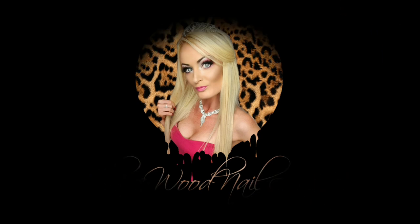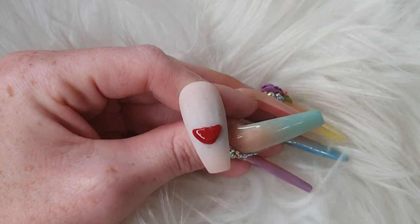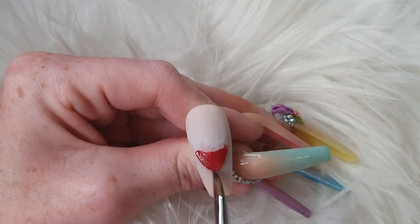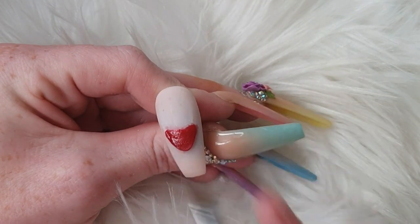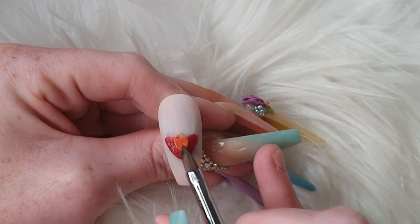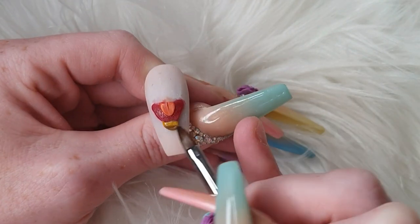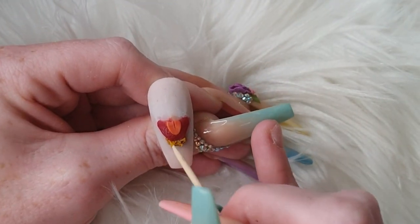Hey guys, welcome back to another video. In this one I'm going to be doing Fozzy. I'm coming in with Wifey from Glitter Bells, creating the inside of his mouth in a triangular kind of shape, and then coming in with Dried Fruit to create his tongue, using the end of my cuticle tool to make that line in the middle of his tongue.